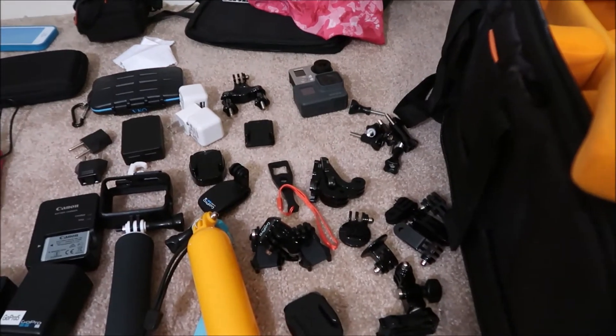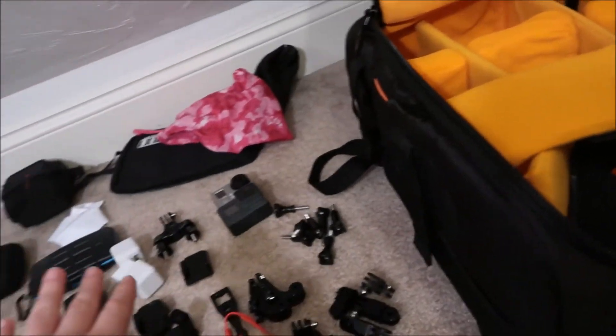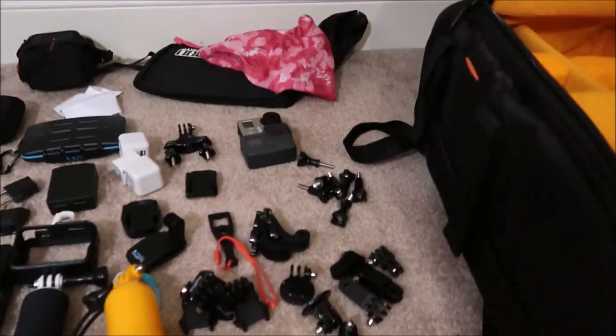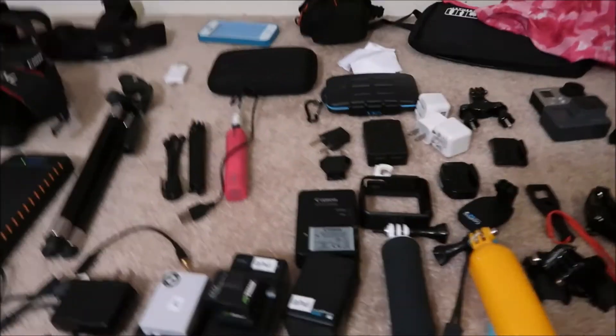I have this Case Logic bag — most of my cases are Case Logic and this is what I've used for my camera gear. It's definitely spacious, but I wish there was more organizing built in. That's why I bought a couple extra organizing pouches. They're big pockets, and since I have a lot of small GoPro pieces, the extra pouches help keep things separated.